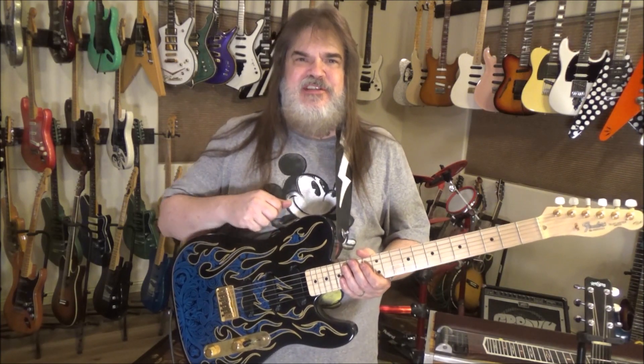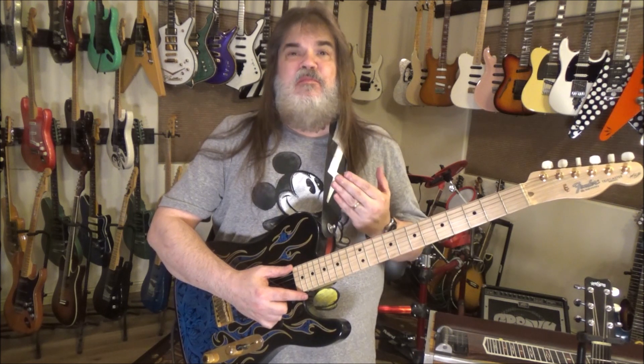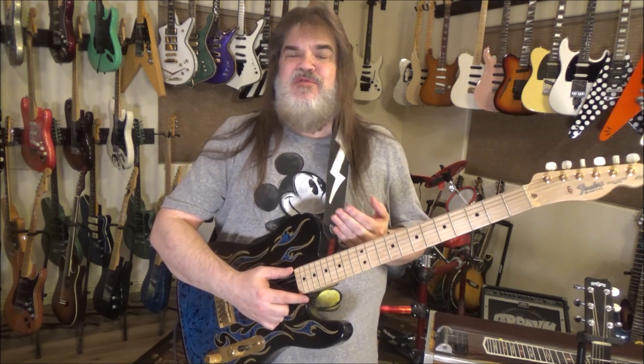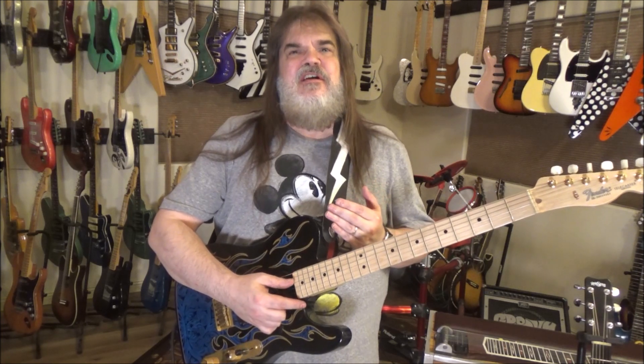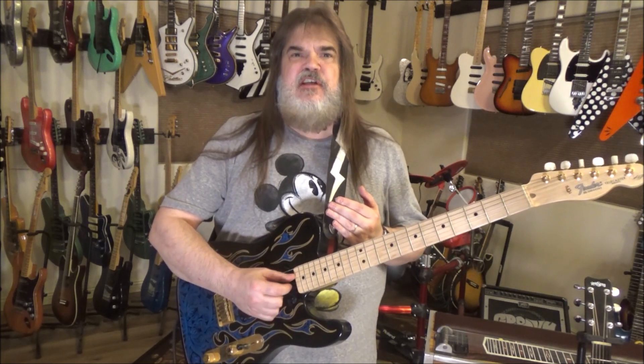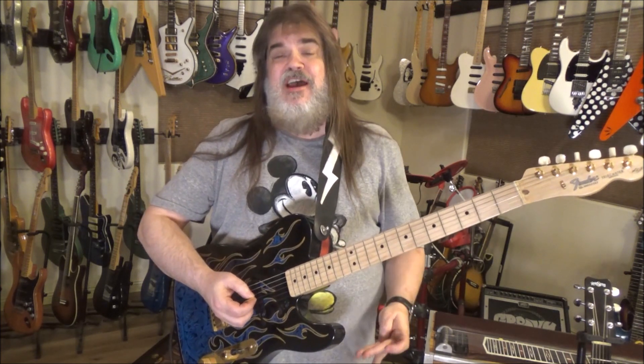Hey folks, Dr. Groovy Scott Grove here. I'm going to do a veritable plethora of groovy country lead guitar stuff that actually has a bunch of nut stuff. That's right, we get to play above and beyond the nut on the guitar. We're having a little playground action happening today.